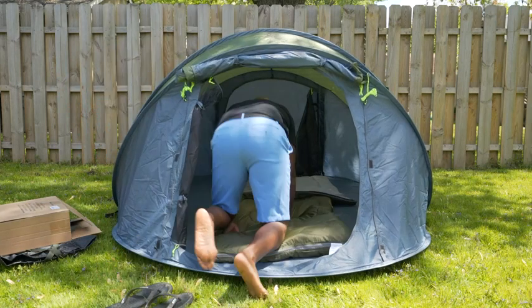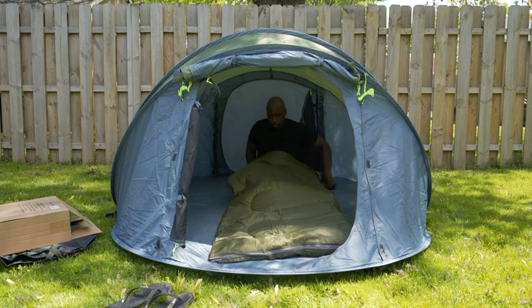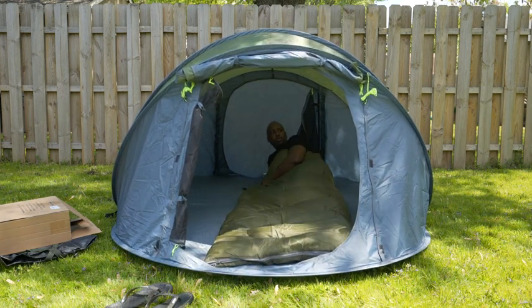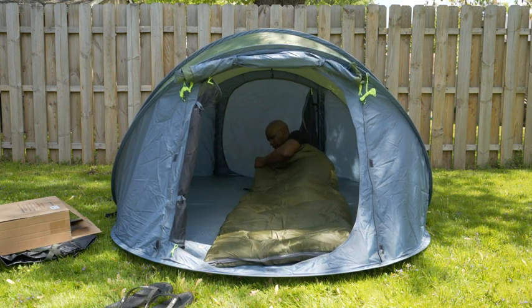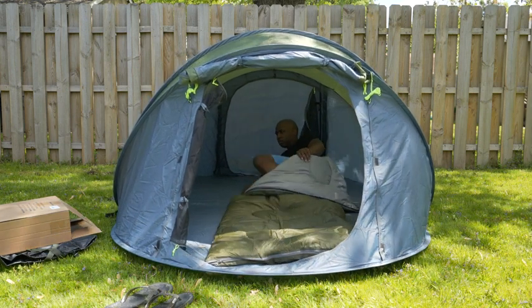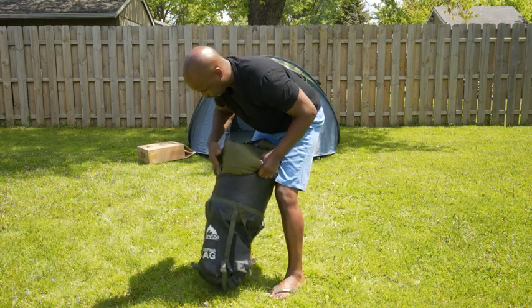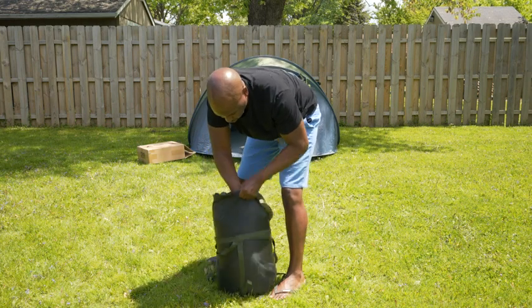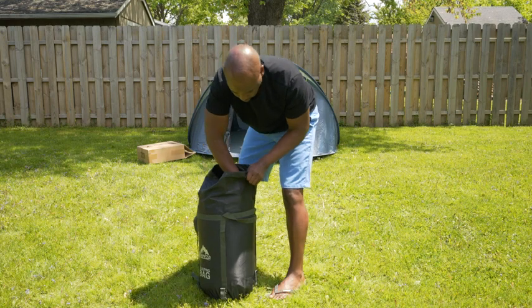This is a four-person pop-up tent. I wanted to give you an idea of how much room this single sleeping bag would take up. As I said before, the bag has plenty of room so it's easy to get the sleeping bag back in. And with the straps that are on it, I can carry it on my back or just carry it by hand, whichever you prefer.